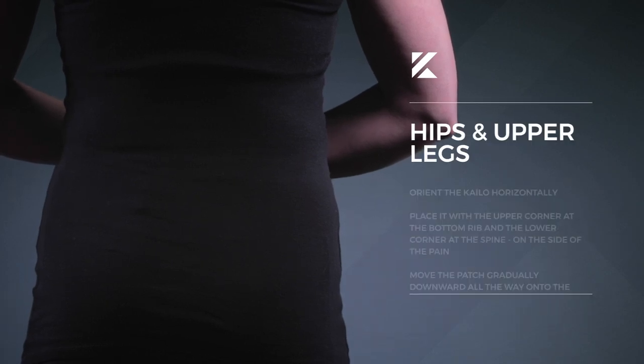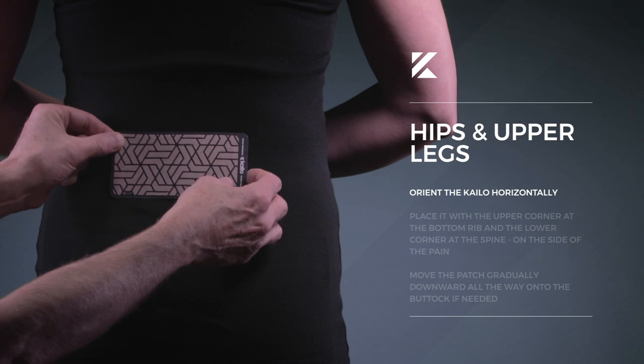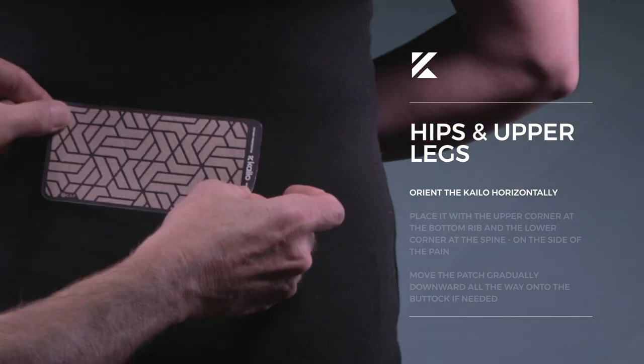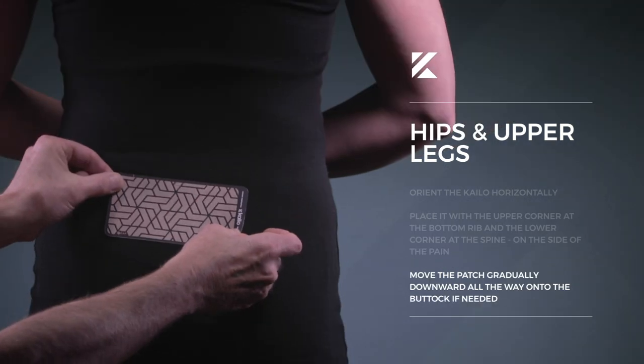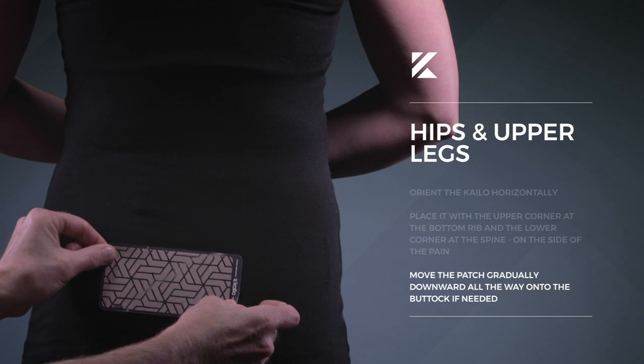For pain located around the hips and upper legs, orient the Kylo horizontally and place it with the upper corner at the bottom rib and the lower corner at the spine on the side of the pain. Move the patch gradually downward all the way onto the buttock if needed.